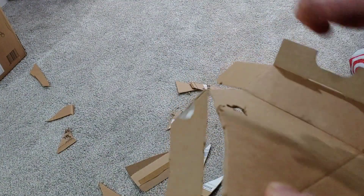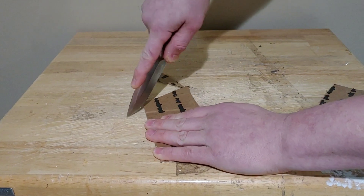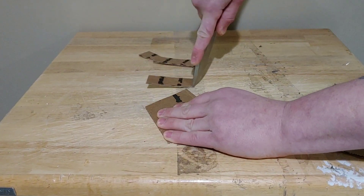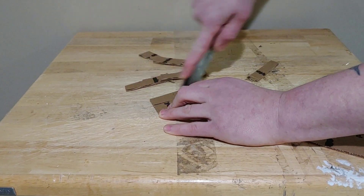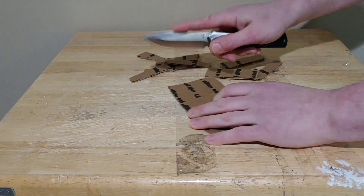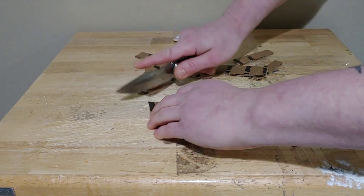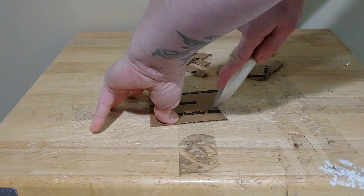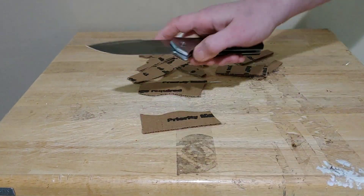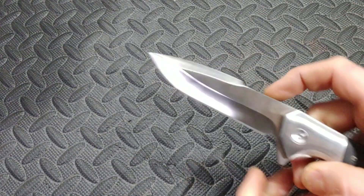Utility cuts are actually pretty decent — that's one thing it did pretty good. It does have utility cuts down. The blade shape is set up for it — it has a harpoon-style blade shape. Utility cuts were just fine, I didn't have any issues with that. You get a good amount of leverage into the tip and you have the harpoon to put your finger behind and use.